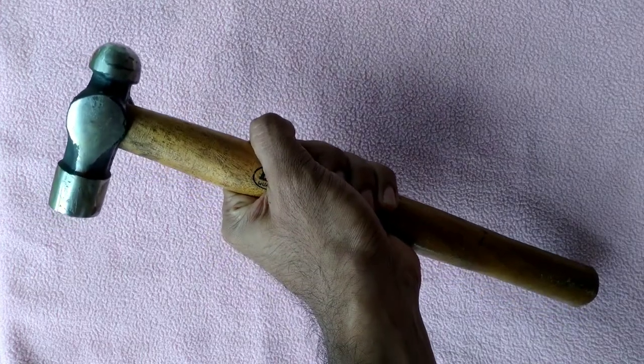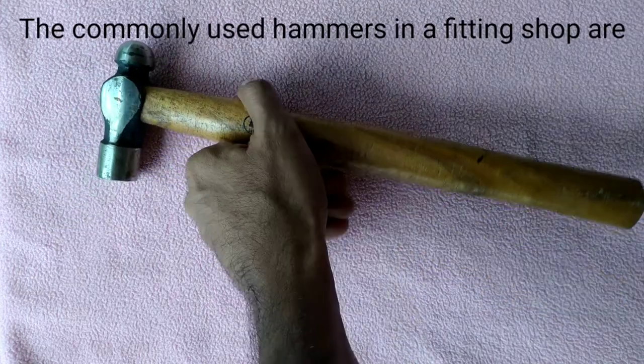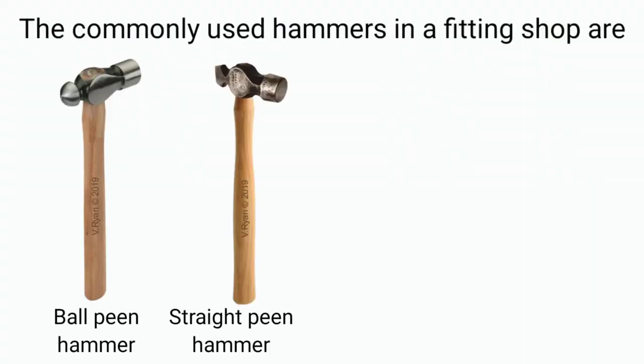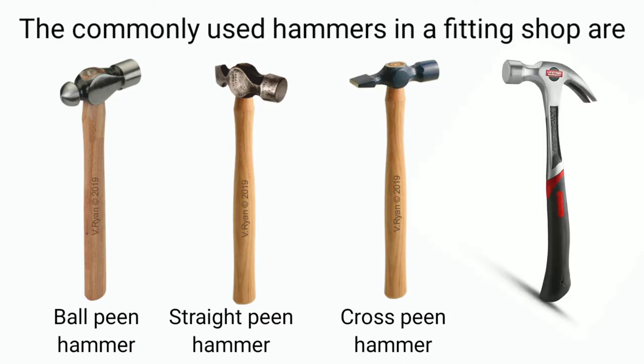The commonly used hammers in a fitting shop are: the ball pin hammer, straight pin hammer, cross pin hammer, and claw hammer.